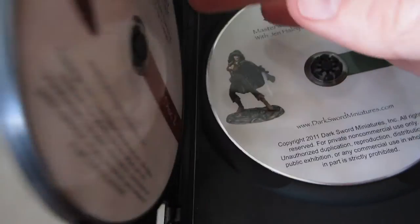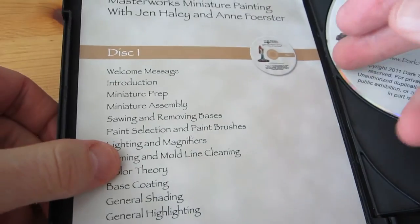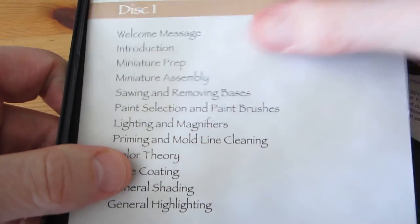The set has three discs and a little slip of paper listing the contents. This is a good reference to have while talking about it.